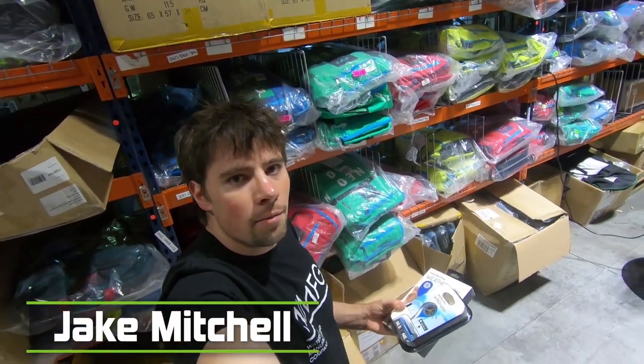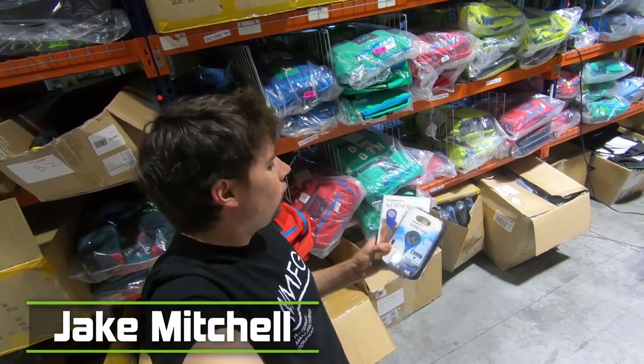Hey guys, Jake here from Mackkite, back with another installment of Wi-Buy. Today I'm going to be talking to you guys about the Weatherflow wind meters.